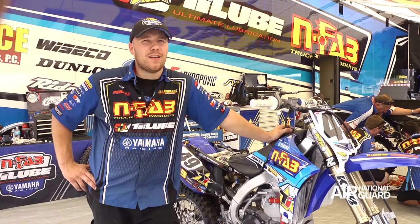We're here at Redbud this weekend, my home track, and that's Phil Nicoletti's motorcycle. Oh yeah, of course — he'll go fast on anything.